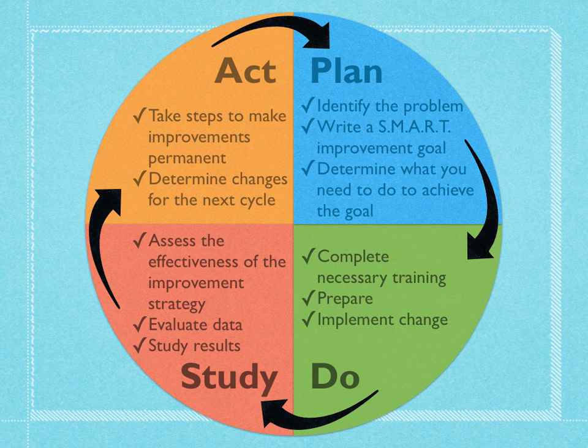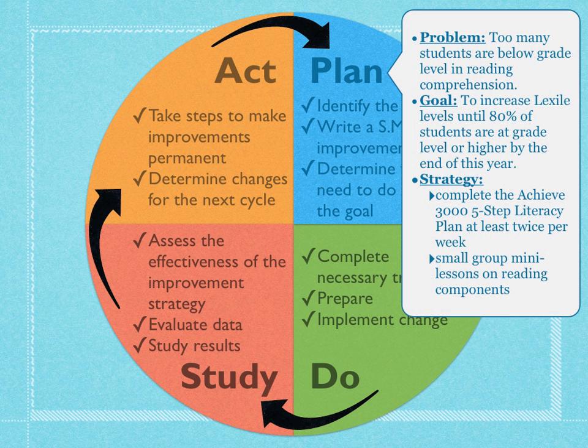Let's take a look at a sample PDSA as it applies to education. Let's say you feel there are too many students below grade level in reading comprehension. You can set your goal to increase Lexile levels until 80% of students are at grade level or higher by the end of the year — so the timeframe is the entire school year and we'll go around this cycle many times. Some strategies for achieving this include completing the Achieve 3000 five-step literacy plan at least twice per week, and doing many lessons on reading components as part of our teaching plan.